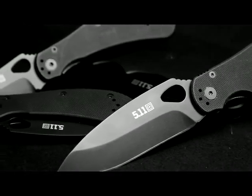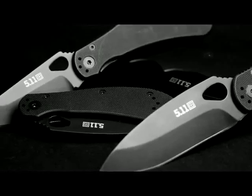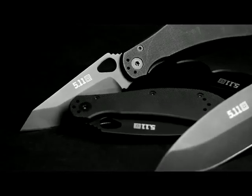Envisioned by award-winning knife designer Mike Velikamp, the Scout Folder family offers great knives at a great price.